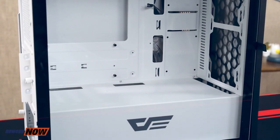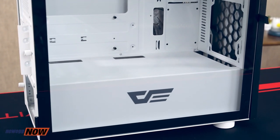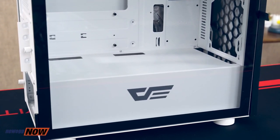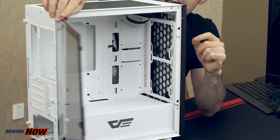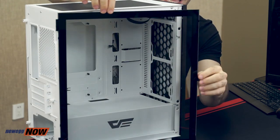I can't say that enough — check the specs beforehand. I don't want anyone out there buying a bunch of parts, trying to put them together, and then realizing something doesn't fit. The case weighs about 11 pounds. The inside has two 3.5 drive bays, one 2.5 drive bay, and four expansion slots. You're going to get great cable management out of this case. Your components are super easy to access with this very slick tempered glass side panel.